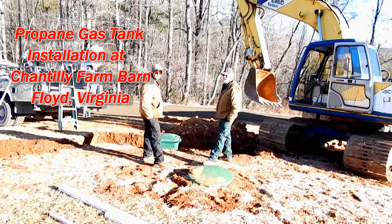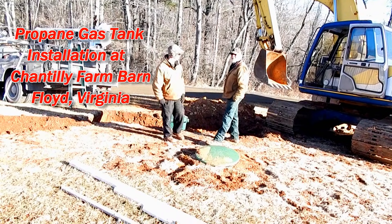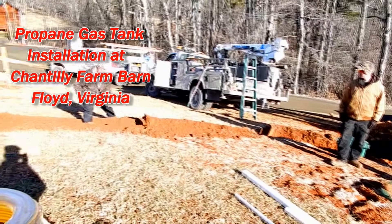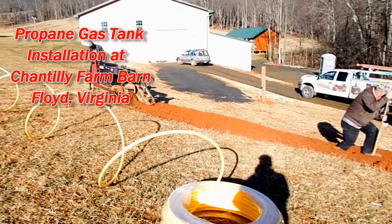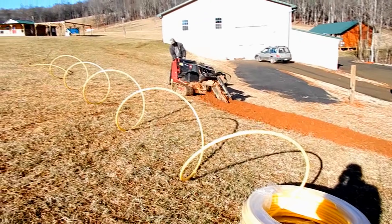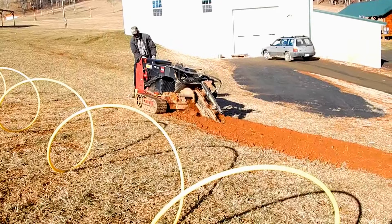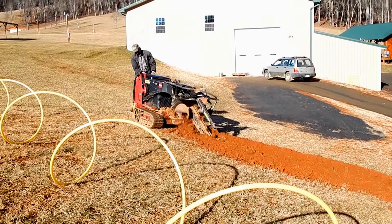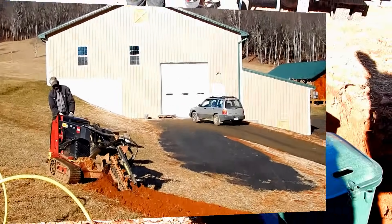We're out here at Chantilly Farm today putting in a 500-gallon propane tank for heat in the barn. They're digging the trench right now to put this line over to the barn, and we'll have a propane furnace in there heating the floor for the events at Chantilly Farm.